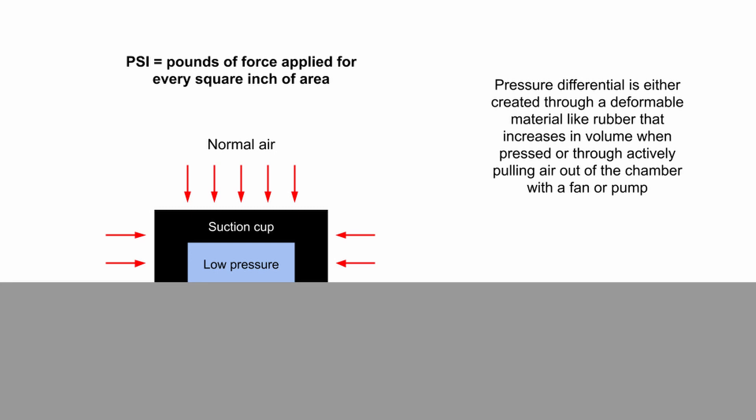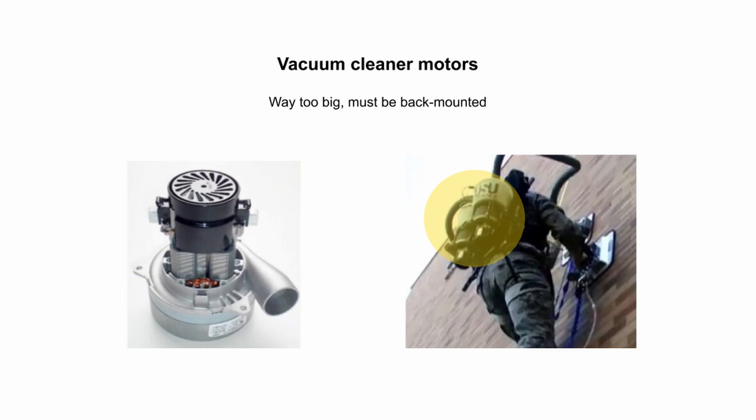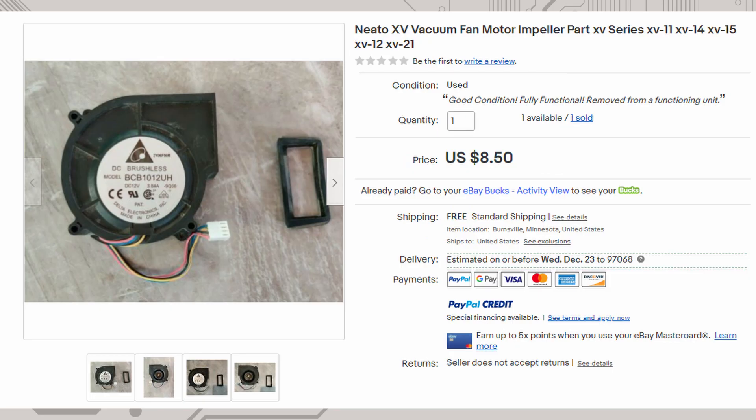Suction cups work by creating a pocket of vacuum — or as close as you can get — between your device and the surface. The outside air then pushes on your device with a force that's directly proportional to the surface area of that vacuum pocket. My initial thought process was vacuum cleaner motors, since this is what everyone else had done, but since I wanted the device to be self-contained I needed to find something smaller.